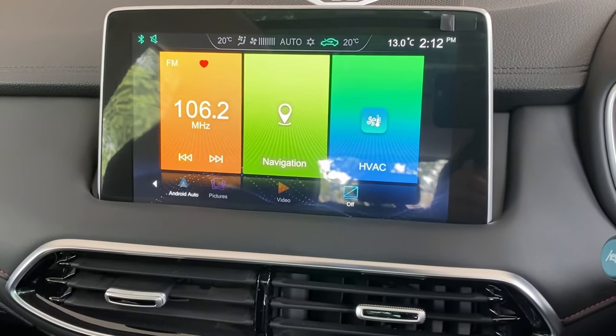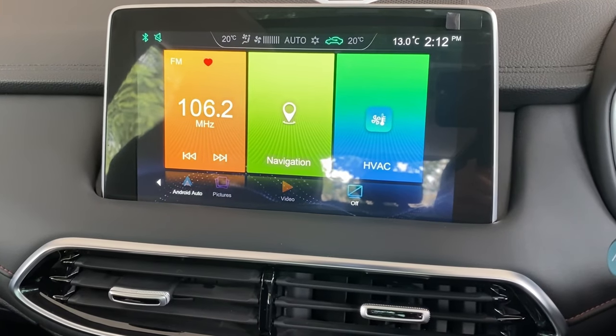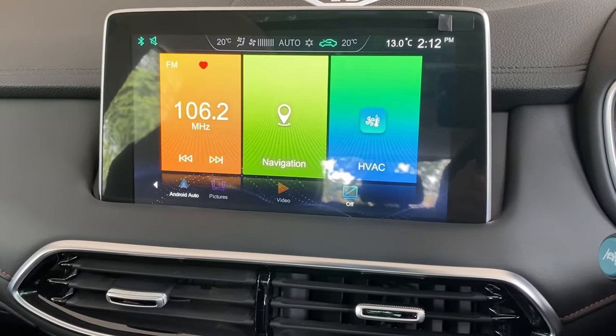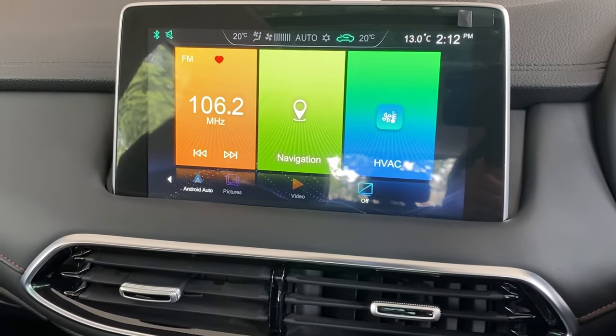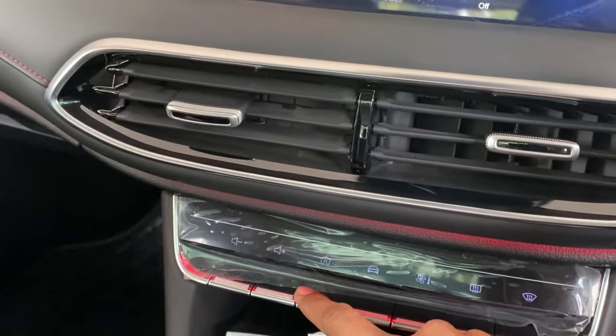This tip is regarding usage of the infotainment screen. Sometimes when you're connecting your Android phone or Apple CarPlay, the screen gets stuck a little. What you can do is press the home button for 20 seconds.